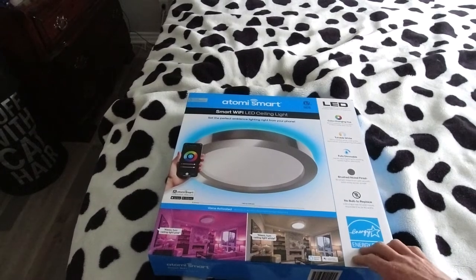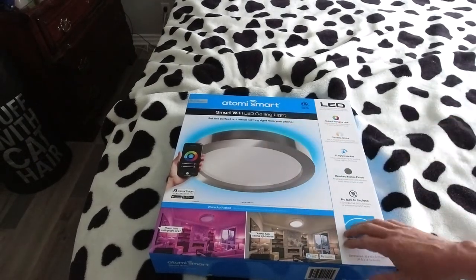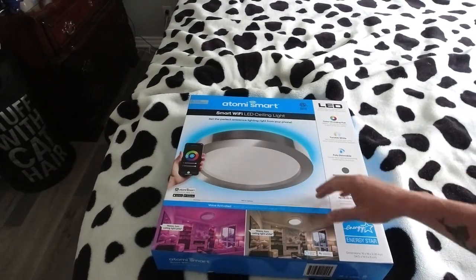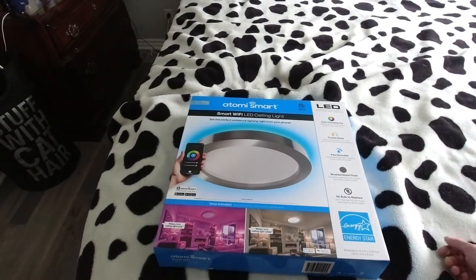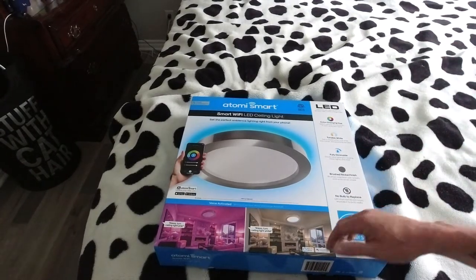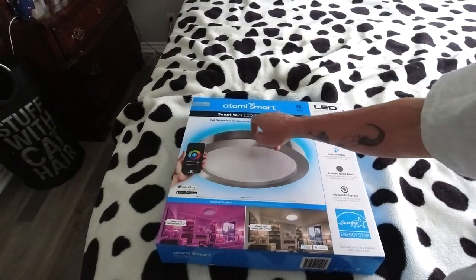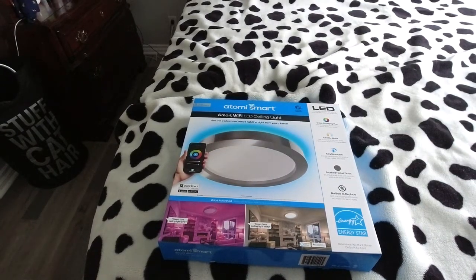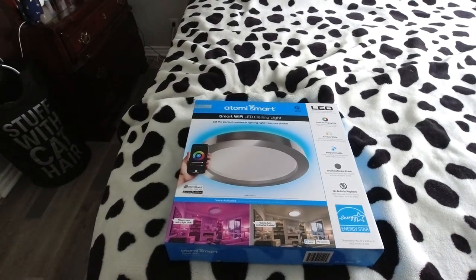Let's take a look at the new one we're gonna install. So what we have here is a brand new 16-inch flush mount Atome smart light. It's dimmable. The brightness or intensity of the light goes from a soft white to bright white to daylight brightness. And it also has this kind of nightlight halo that's colored, that you can adjust with the app on your phone. You'll have some fun with that and create some pretty cool effects. So anyway, let's get it out of the box and get it up on the roof.